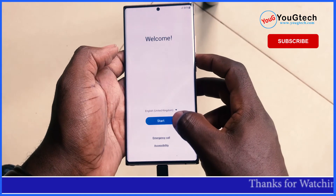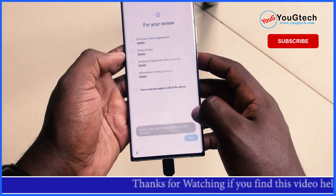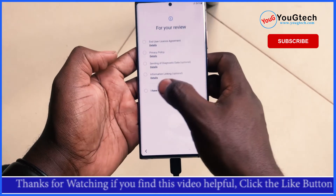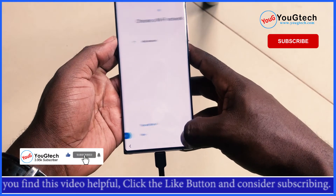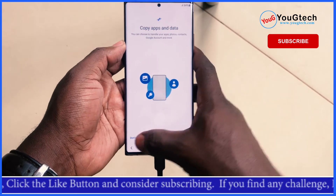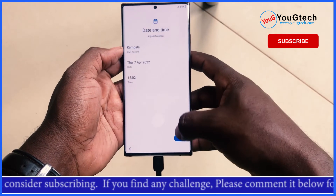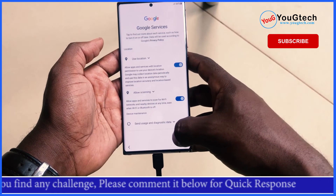Now finish up the setup steps and the password is completely removed. Thanks for watching. If you're new to the channel, please go down below and hit the subscribe button. Hit that like button as well — I'll really appreciate it because it helps this video to get to more people.